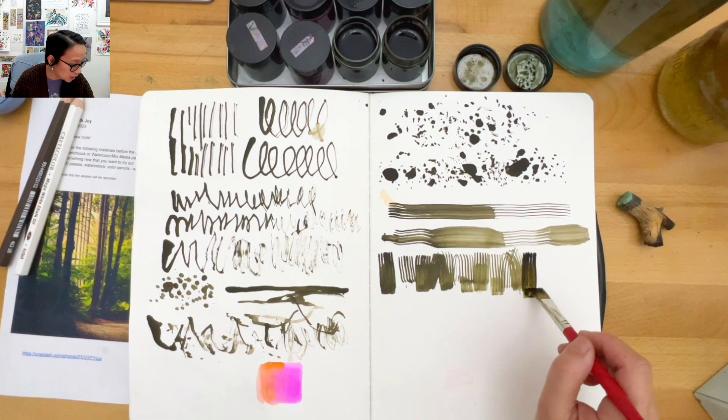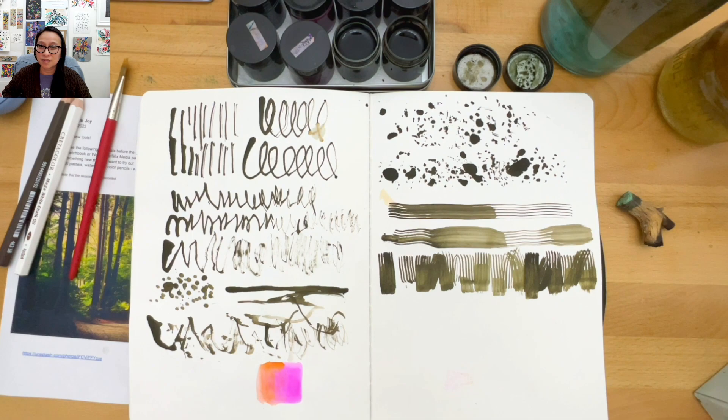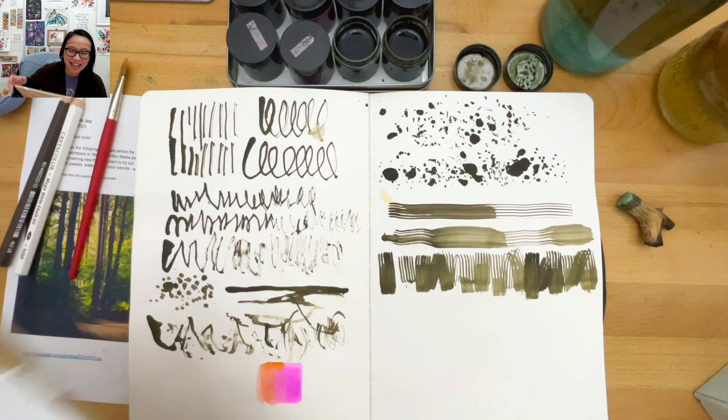I have my nephew who is about 15 months old who came into the studio and started painting on some things. His mom was so upset and I said don't worry, we can make it work - that's what sketchbooks and painting practices are for. Anyway, that's the brush I'll be using.